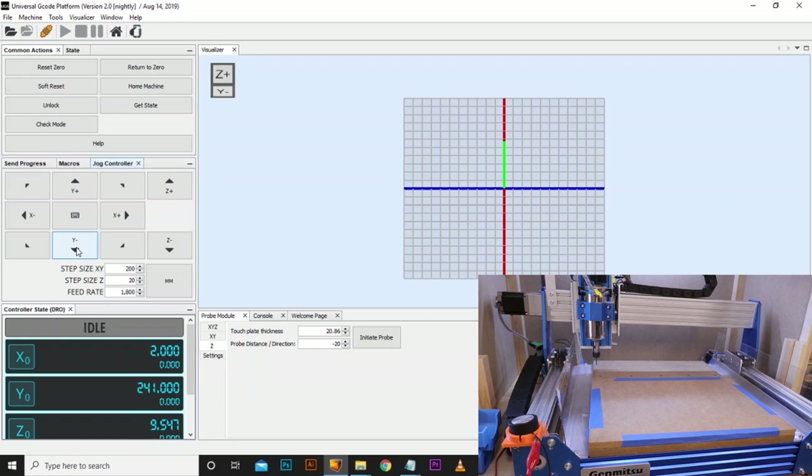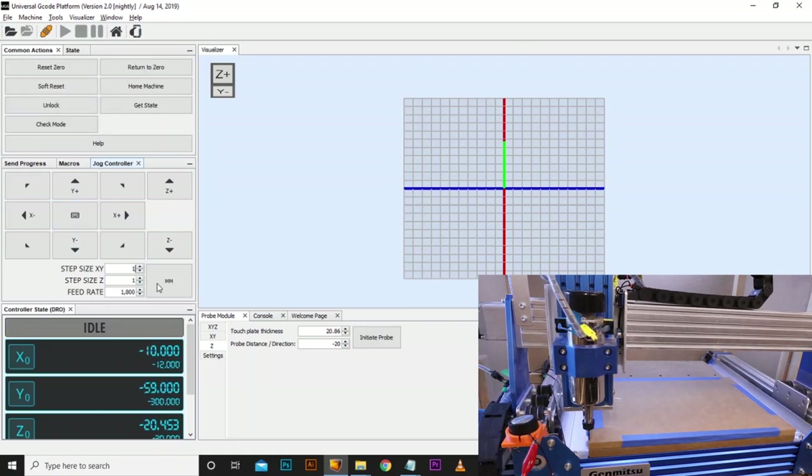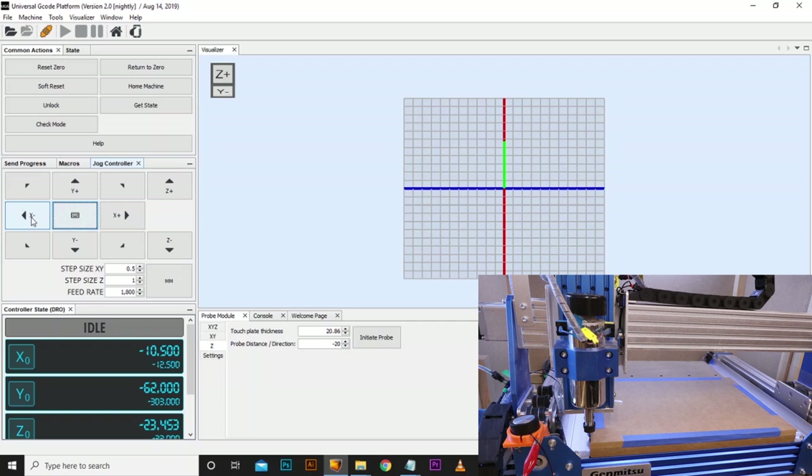I'm going to move it over to the left by 0.5 millimetres. You do need to be fairly accurate with this — the more accurate you can be on the starting position of the corner, the more accurate your holes are going to align with the threaded inserts. I have left a tolerance of 2mm diameter on all the holes, but the more accurate you can be, the better the outcome will be.